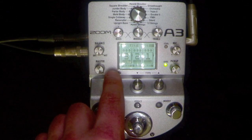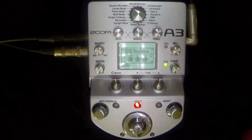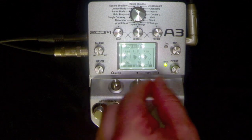Let's go into number three, select it by pushing — number three. Here we go: modulation delay. So here we go, changing the time of the delay.